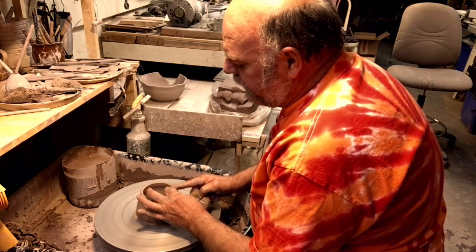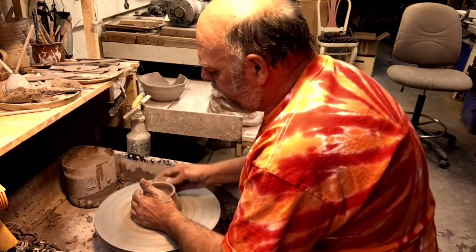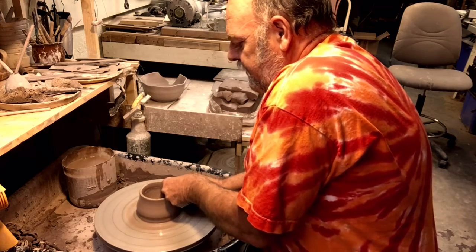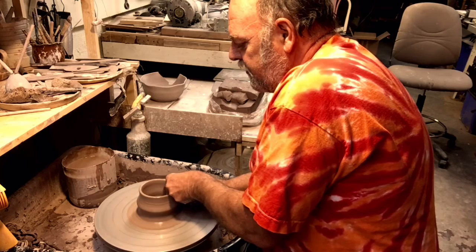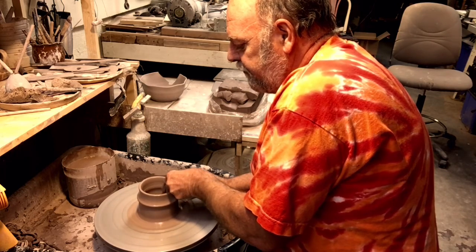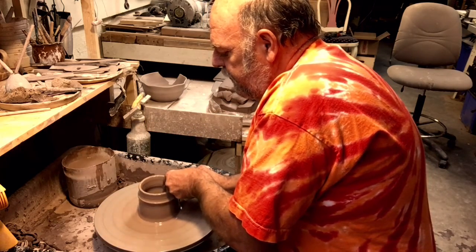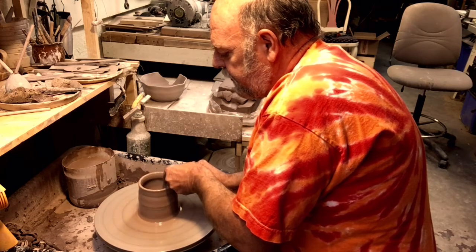Press the top ring, slow the wheel down a little bit. Second pull — get some of that clay off that bottom. Pinching, pulling, pull up, slow, even. Put water on it. Slow, even pressure, get it up to the top.